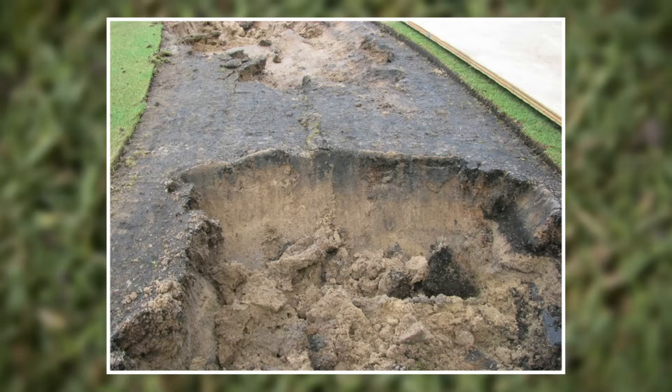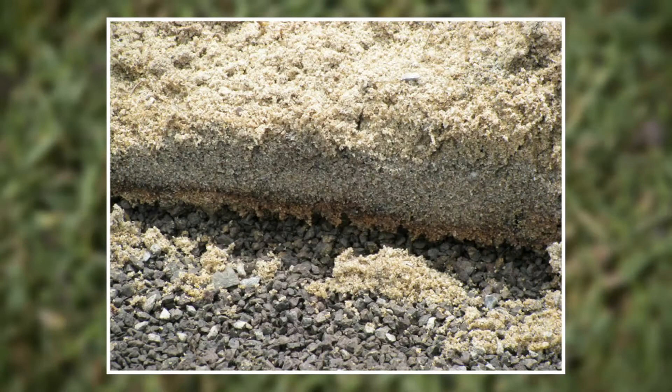What we did was sample the profile all the way down to the pea gravel layer. Much to our surprise, at the sand and pea gravel interface — about 15 inches deep — we saw a reddish layer, which turned out to be iron oxide precipitate. This layer was basically blocking all water infiltration out of the root zone, and we saw anaerobic activity right above this layer.